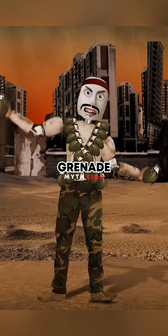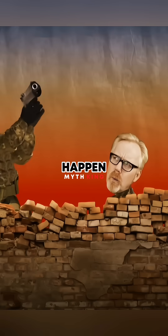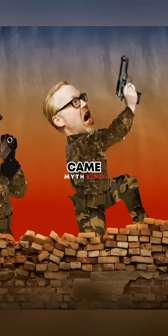To protect yourself from an incoming grenade, you take it out in mid-air, where one of three things can happen: it explodes safely, it's rendered inert, or it's sent back from whence it came.